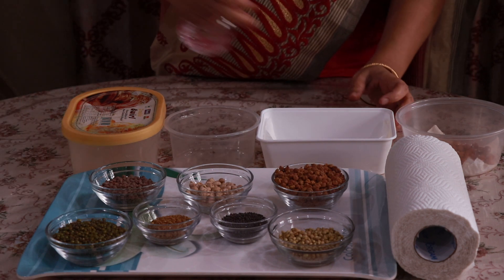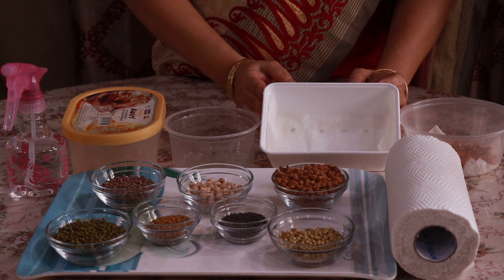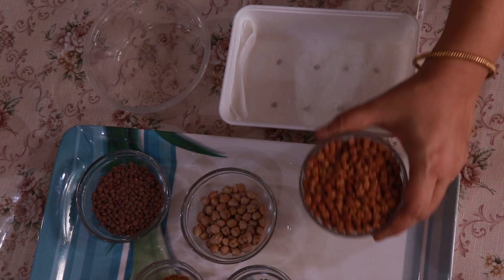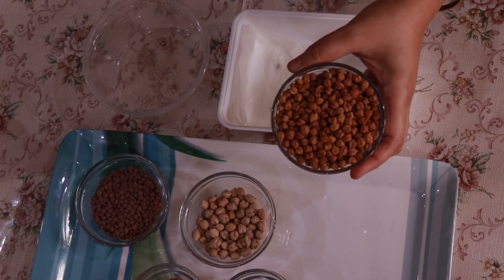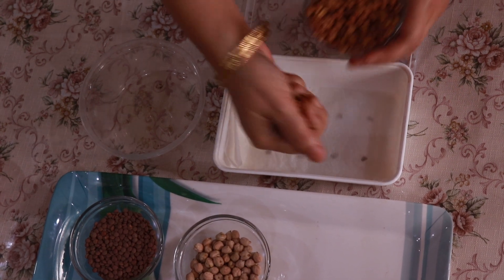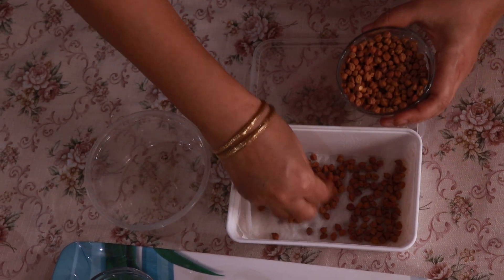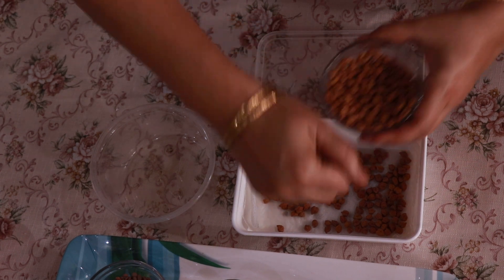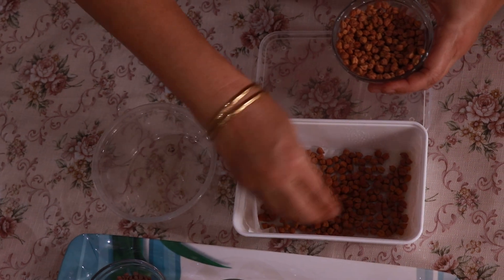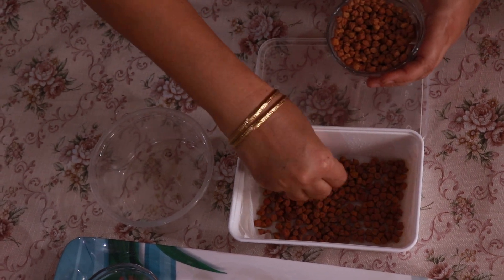Then we will spray water on the tissue paper and make it absolutely wet like this. After the container is ready, we are now going to place the gram seeds in the container. We should make sure to use good quality seeds and make sure that they do not have any insects. We should not use broken seeds — also remove the broken seeds if there are any. Try to put the seeds in one layer.